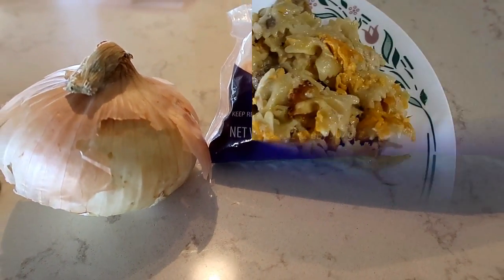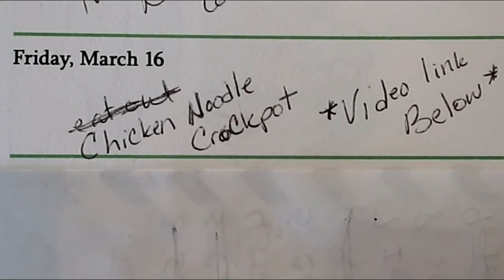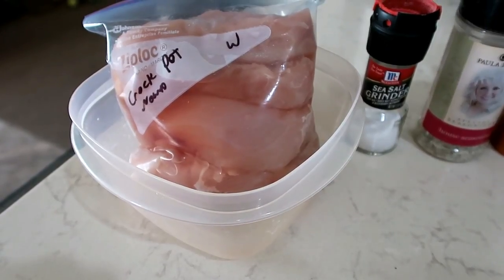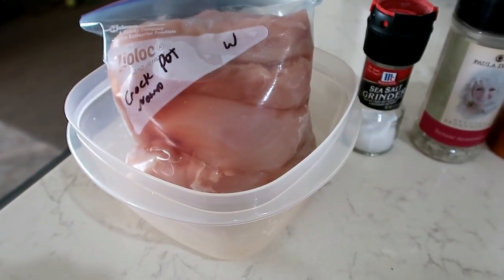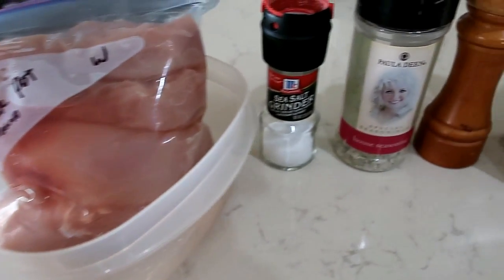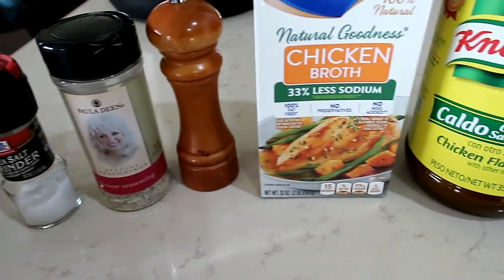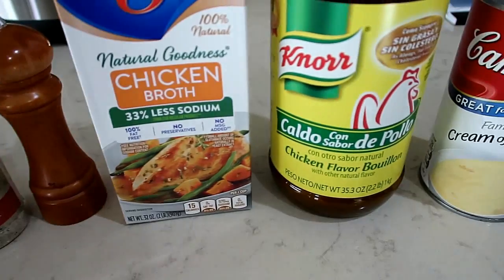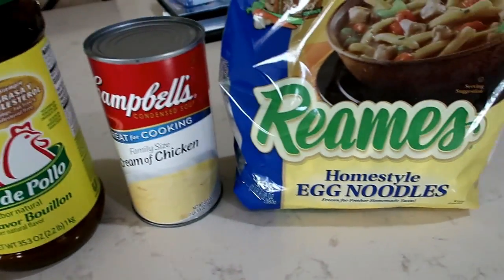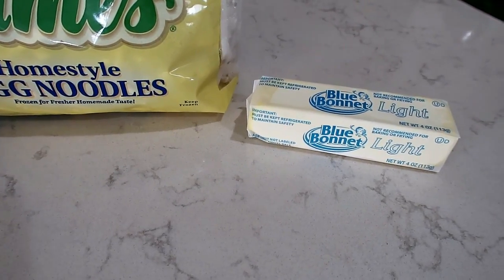For the chicken noodle crock pot, I have a recipe video and I will have it linked below. You're going to need chicken — I leave mine whole because you shred it — salt, I use Paula Deen's house seasoning, pepper, chicken broth, chicken bouillon, cream of chicken soup, and frozen egg noodles and butter. I use half of what the recipe calls for.